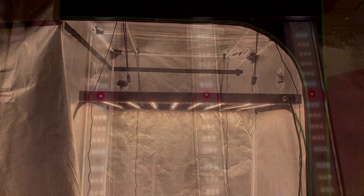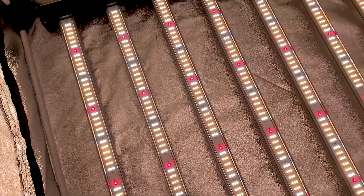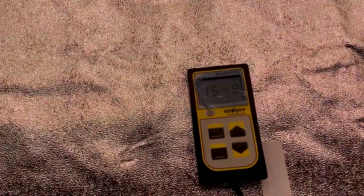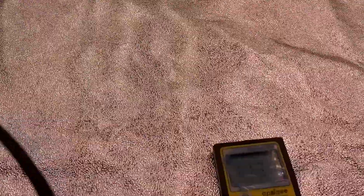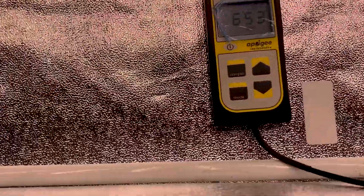We found that this light works best in a 4x4 to 5x5 foot area coverage. We also did a little PAR reading of our own using an Apogee MQ620. This instrument is important because it allows for a wider range of spectrum to be measured. At 12 inches in height, starting in the middle of the light, we found a reading of about 1500. On the outside of the tent, we found that reading to be about 1180. And all the way in the corner, we see that to be about 650 micromoles per second.